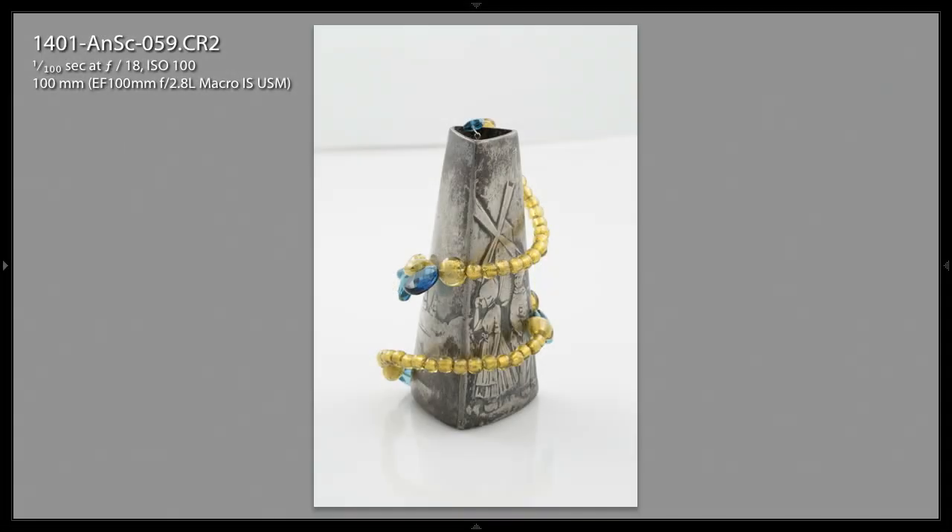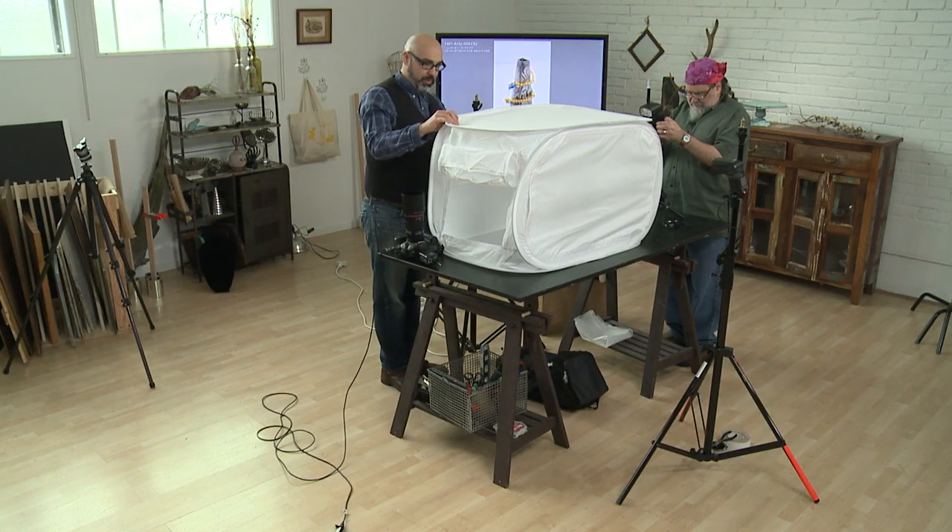You see that horizon line in the background? That's horrible — we don't want that. But this thing, luckily, has the ability to create a sweep. So let's take a look at that and see if we can make that happen.